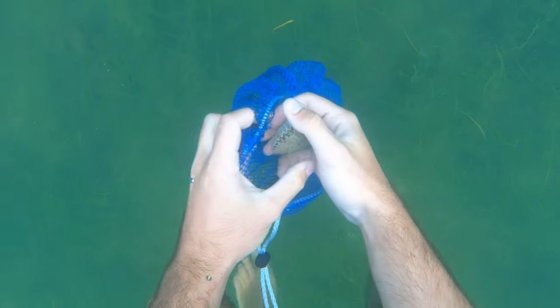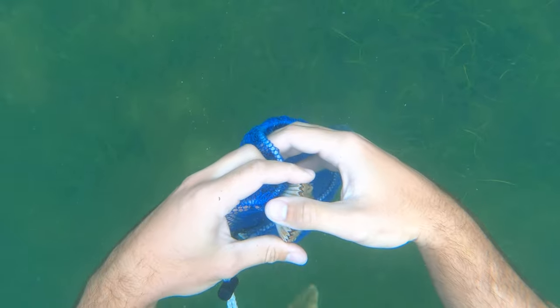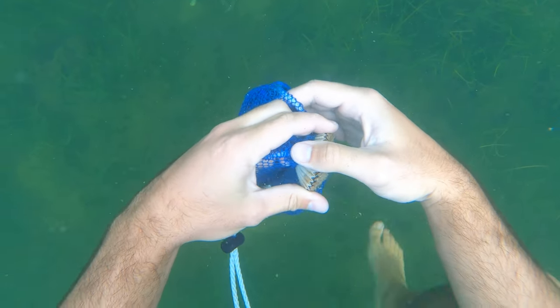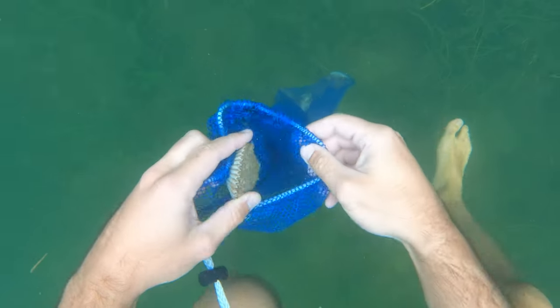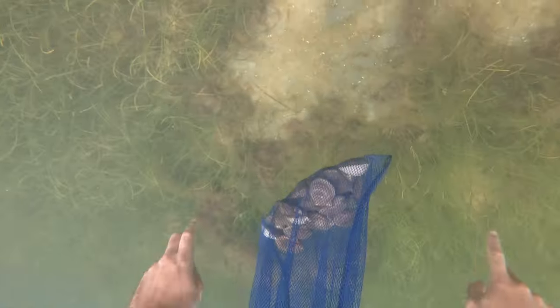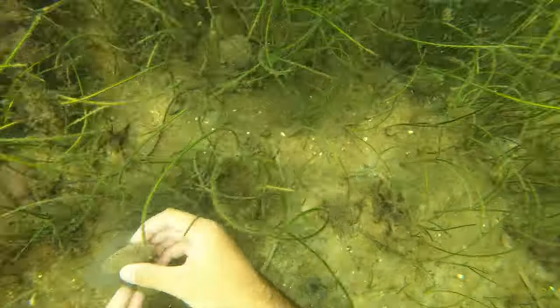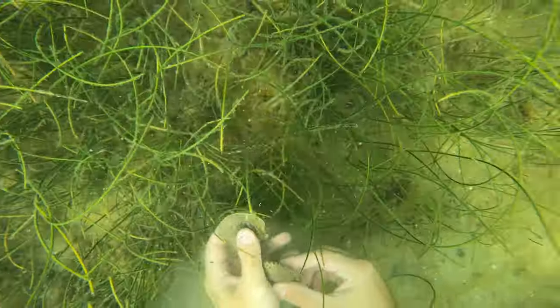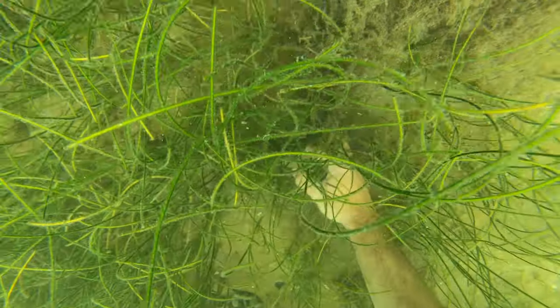I quickly learned that scallops can bite — they will clamp down on you and not let go, like one did on my thumb. You just have to be careful and try to grab them on the backside of their shell by the hinge to avoid getting pinched. One tip I discovered pretty quickly: you'll find a lot of scallops on the outside of potholes hanging in the grass. They seem to collect there — apparently they flush through overnight and swim, then find these potholes and go to the edges once the sun comes up.